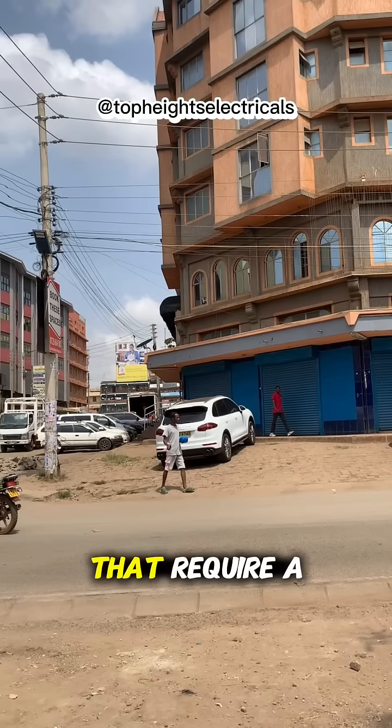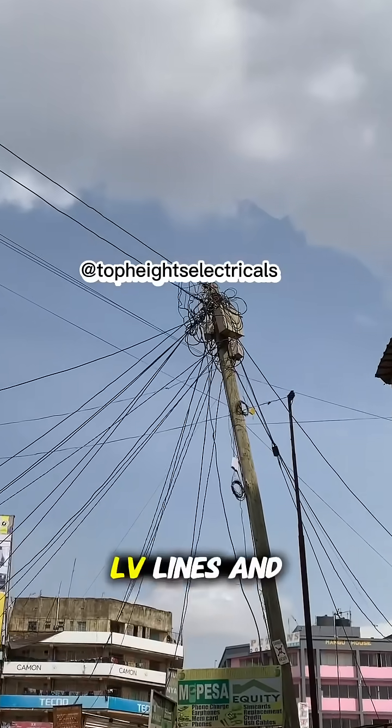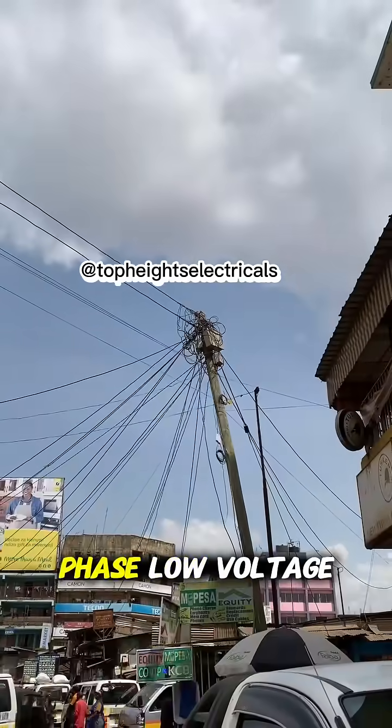We have so many buildings that require a lot of power connections. During my daytime vlog, I was able to follow those LV lines, and to my surprise, I discovered that one phase coming from part of the three-phase low voltage power lines was really overloaded.